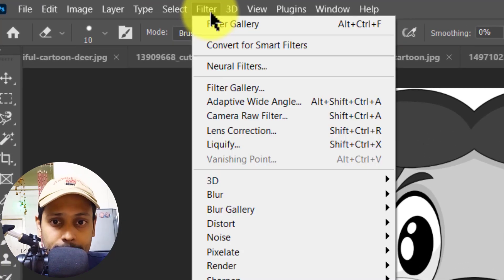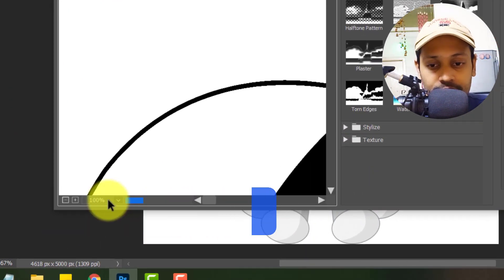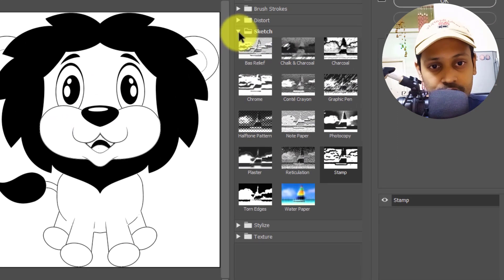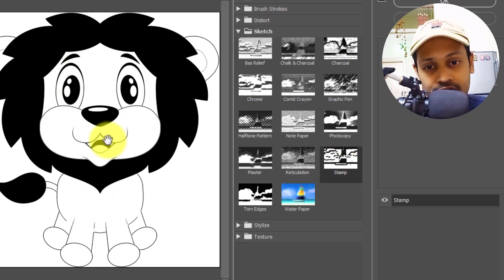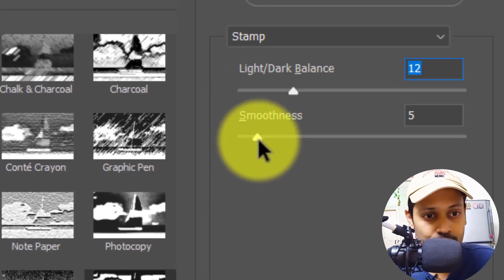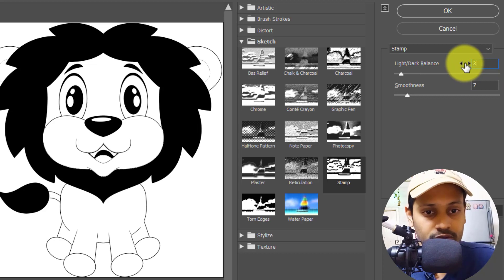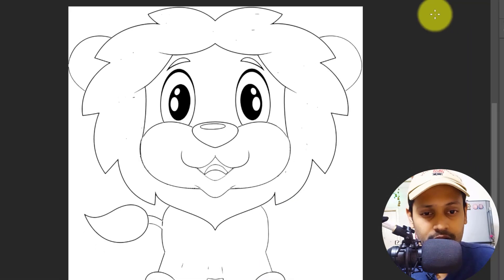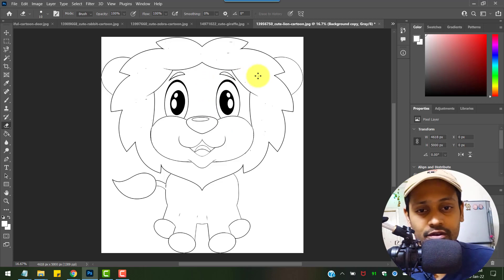So here's what I'm going to do instead. I'll click on Filter and go to Filter Gallery — make sure the view is set to fit in view. Under there you can see the Sketch option, so expand Sketch and click on Stamp. This was already selected for me and you can see it's giving a great output already. You can correct the light and dark balance and the smoothness — I'll keep smoothness to seven and maybe try three for the balance. There you go, it's already looking beautiful as a line drawing, and we can use this for coloring books or just print it out and give it to kids for coloring.